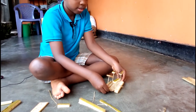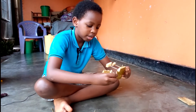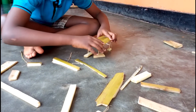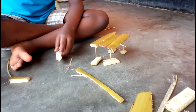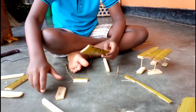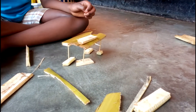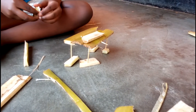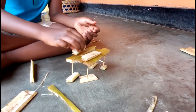Then if you want to serve the table, you can do something. Like, you can put something here. So if you want to show it like a table, you can even use something and put it on the table to show that it's like a table, and if somebody is going to take dinner.